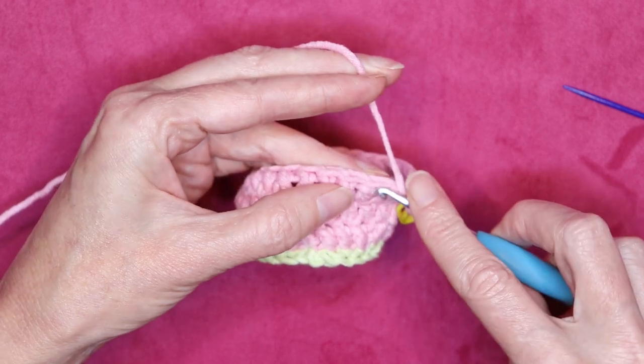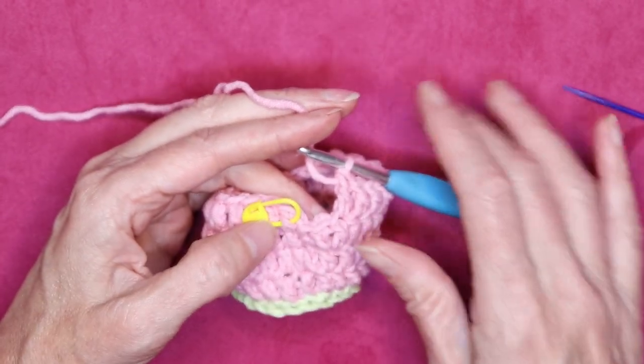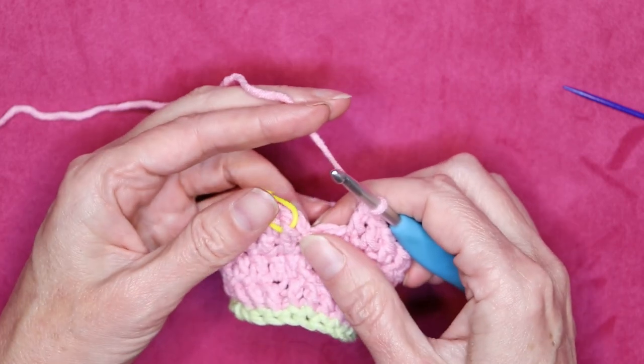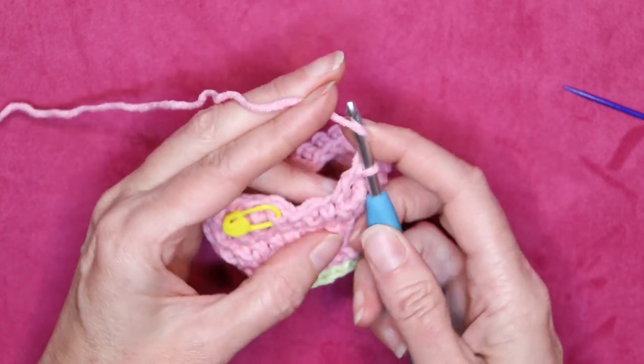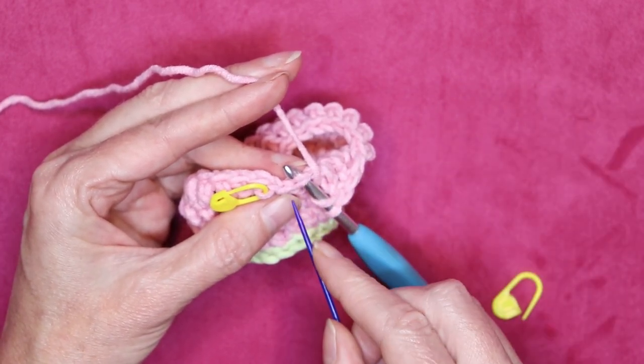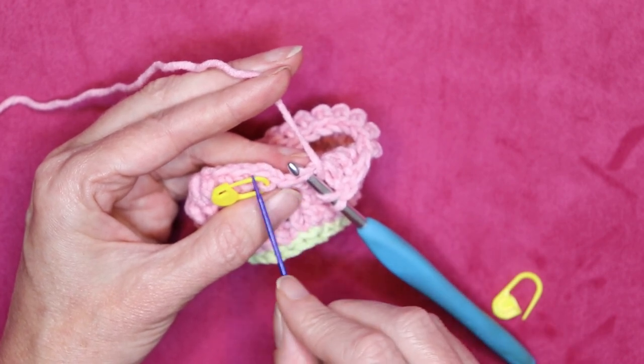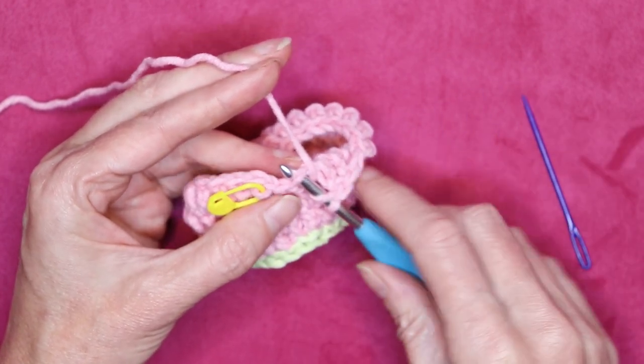Now I'm going to keep going and I'll meet you when we get back to where we joined. Take out that stitch marker from down below — we've already done our double crochet after our join. There's one stitch left, and remember we're not counting this little blip right before our chain. That's part of our join — that whole area is part of our join.